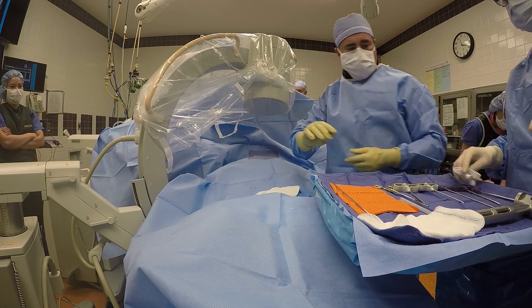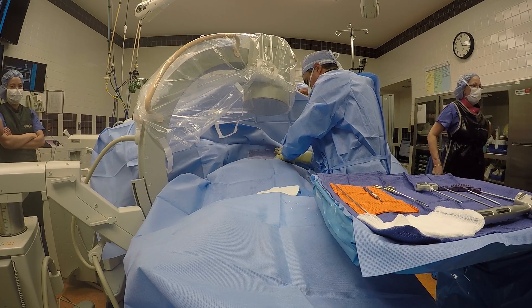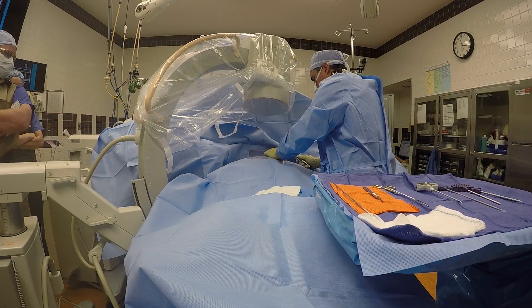Working channels are inserted through the skin into the bone under x-ray guidance. In this picture, the patient who is awake but sedated is lying on their stomach.